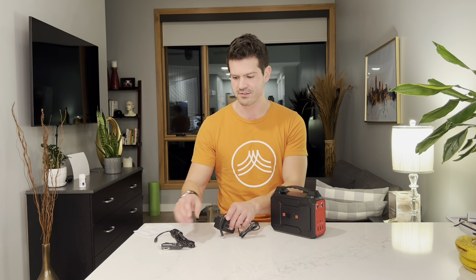When you turn on the power, you can see what the percentage output is. You can just press the AC button if you wanted to switch to see what the AC is. Alright guys, time to put this thing to the test — I'm going to try to plug in this light and see how it works.